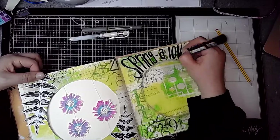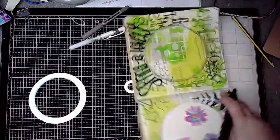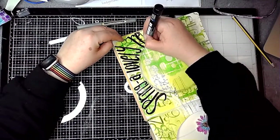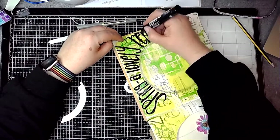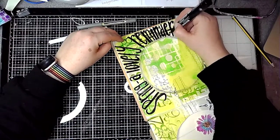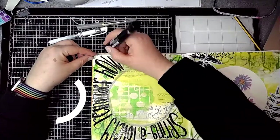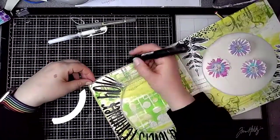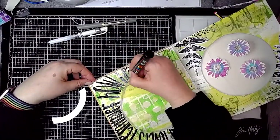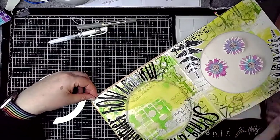This is where I realised that some of the stamping was a little bit dark, but I'm okay with that. If you felt your stamping was too dark you could use a little bit of watered-down gesso, paint over it and just push it into the background. I'm making my letters fill the space available, which means it creates that lovely circle shape in the middle.